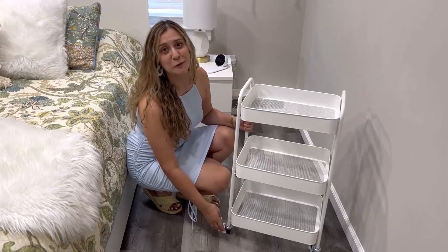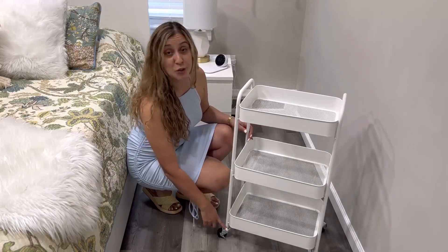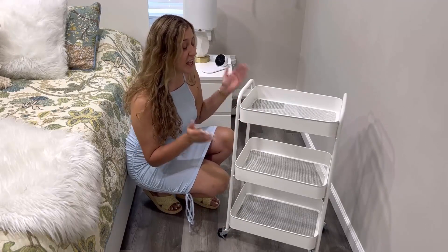This product comes with four casters, so you can roll your cart and carry it around your home. Two of them have a locking mechanism, which is really great for stationary type of purposes.